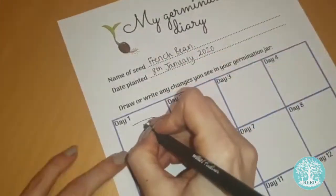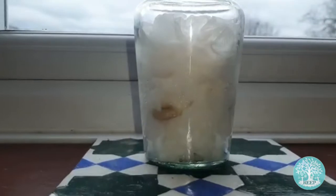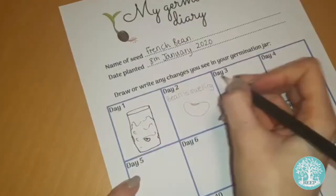Over the coming weeks, use your germination diary to track the growth of your seeds. Take a look at page two to learn about the process of germination and what to expect.